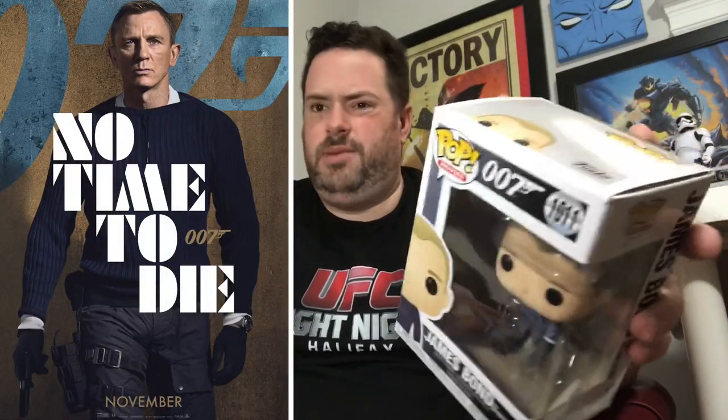Next up, I've got James Bond. I've already got a few James Bonds — ones representing Sean Connery, Roger Moore, the Goldeneye Bond, and I already have a Daniel Craig one from Quantum of Solace. The reason I pulled the trigger on this one is because it's from the new movie No Time to Die — not out yet, delayed because of COVID. I kind of like that he's in a casual outfit, wearing a sweater or turtleneck, since a lot of the movie seems to take place somewhere snowy. All the other James Bond figures I have are in tuxedos, so this is kind of neat. This is my second Daniel Craig Funko Pop and it looks pretty cool.